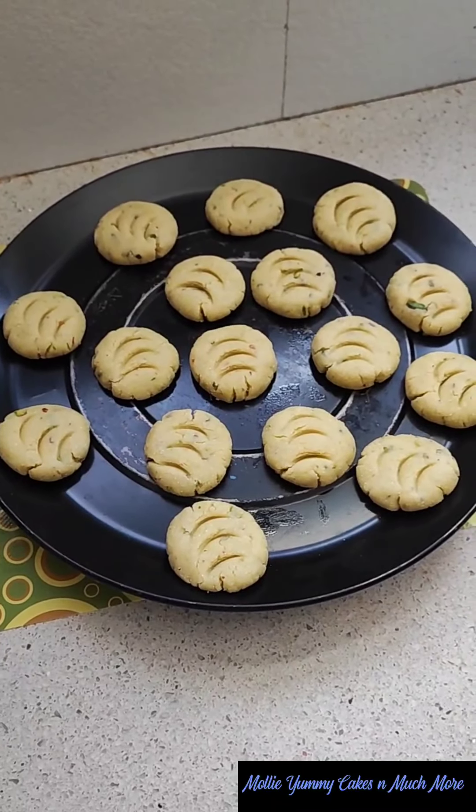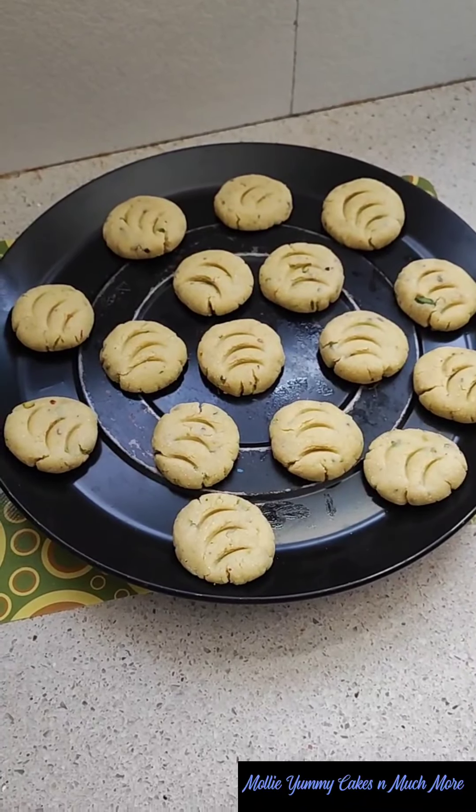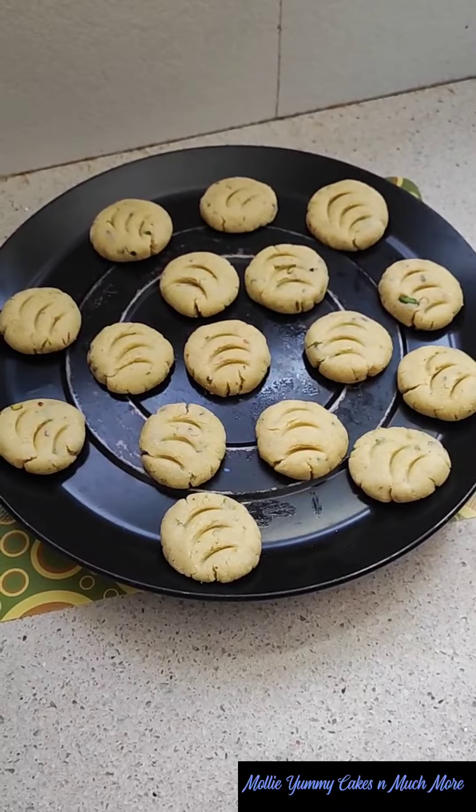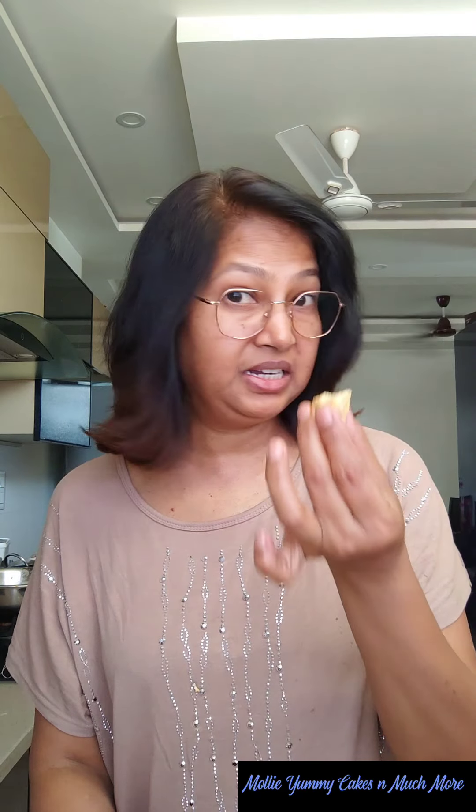Now I will preheat the oven and bake it for 15 to 20 minutes. So friends, see our Kesar Pista Naan Khatai is ready. Now I will show you how crispy it is. Let's taste it. Wow! Really out of the world. Super yummy and delicious.